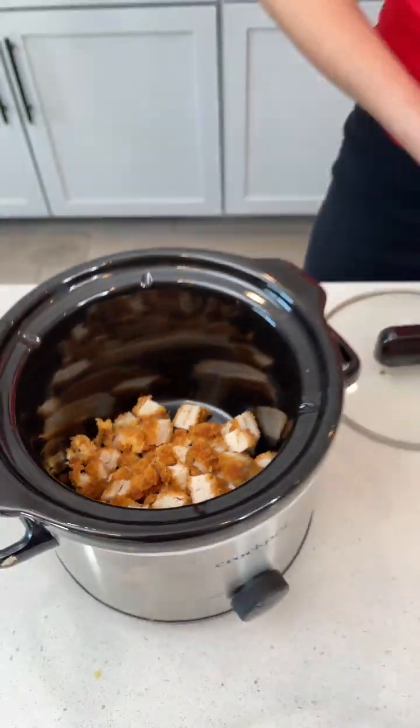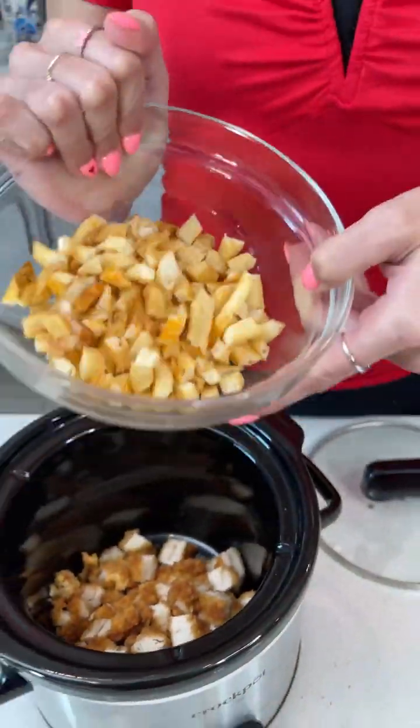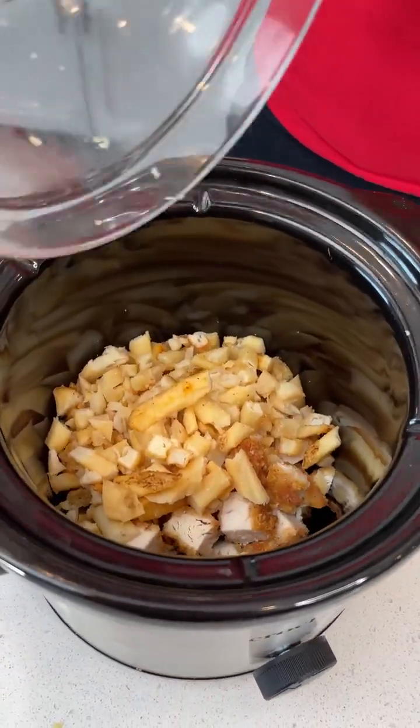And then these are my leftover french fries. I just roughly chopped them up and this is almost a cup — I didn't have enough for a full cup. Put that right in with our chicken.